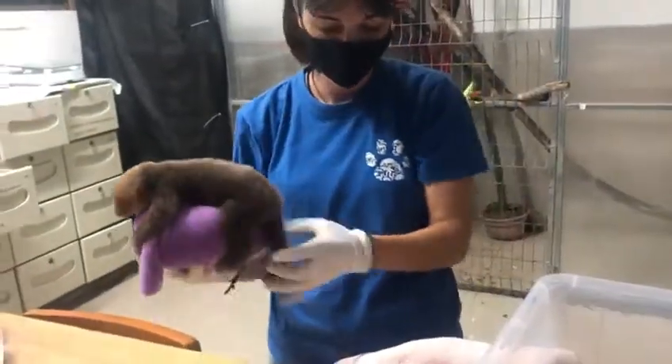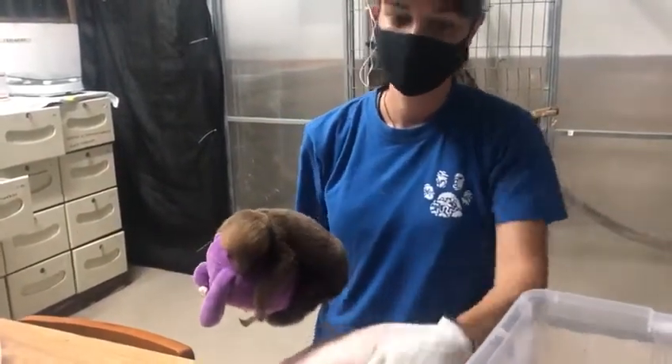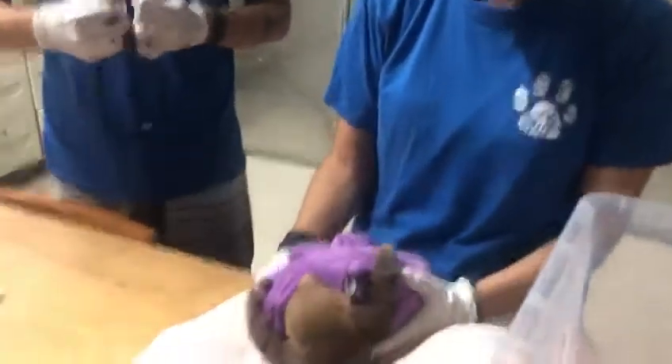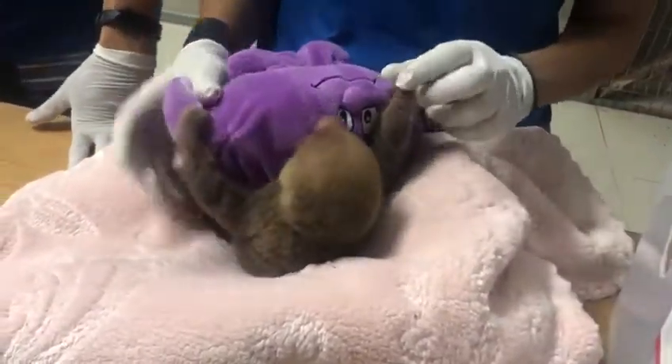How old is he? Less than a week old. It's very young. I saw that the umbilical cord had just fallen too.